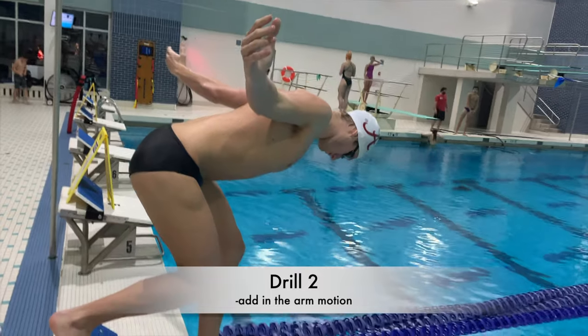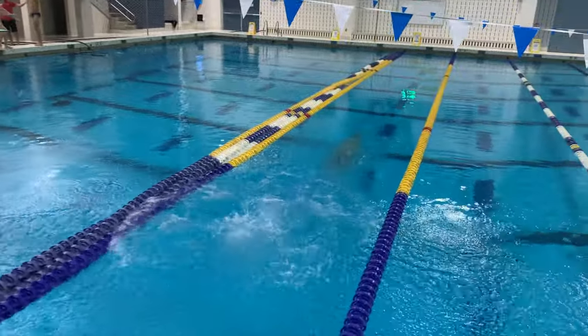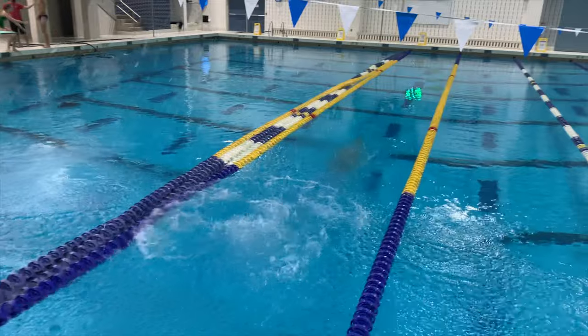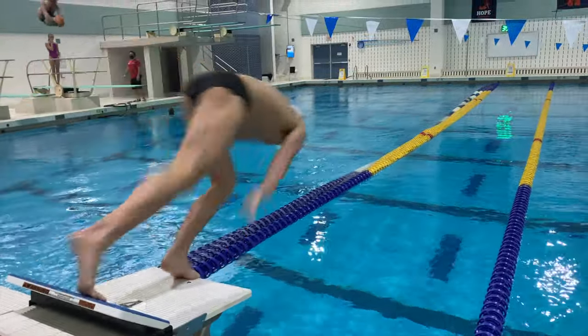Drill 2 will help familiarize yourself with the arm motion, as it can be challenging to learn. Remember to keep that tight streamline when you enter the water. Once you've mastered both drills, you can put it all together into a full start.